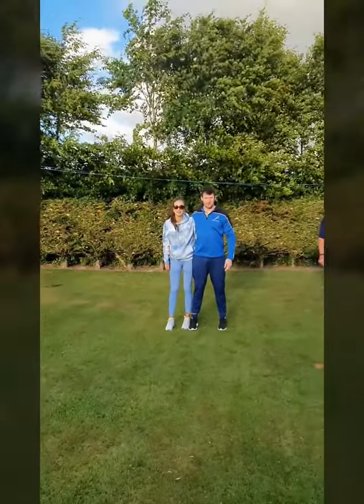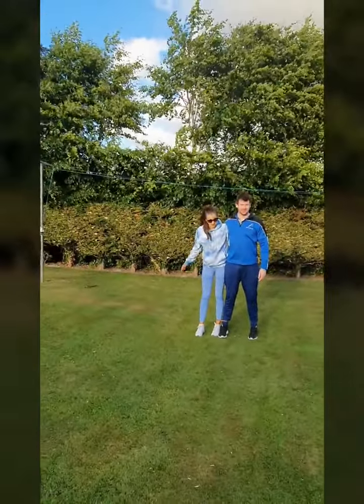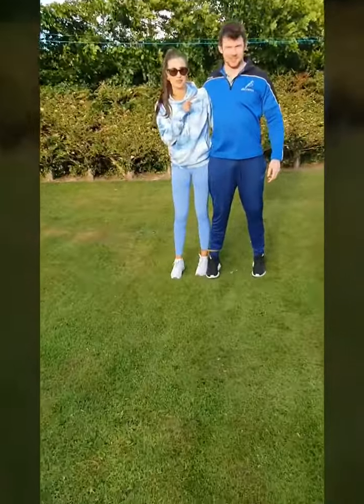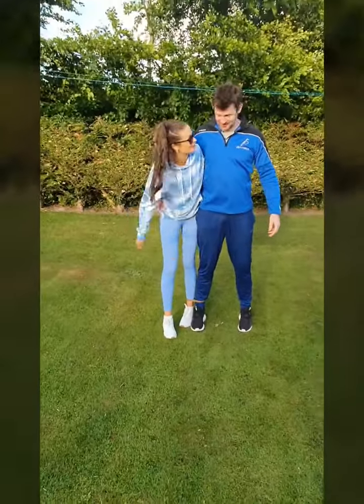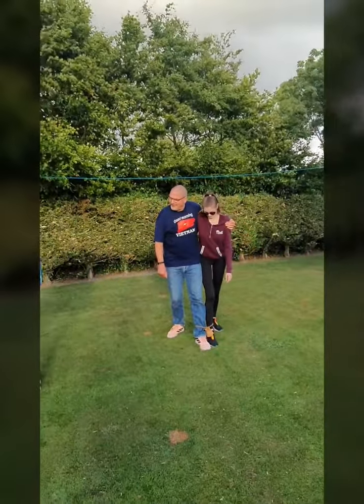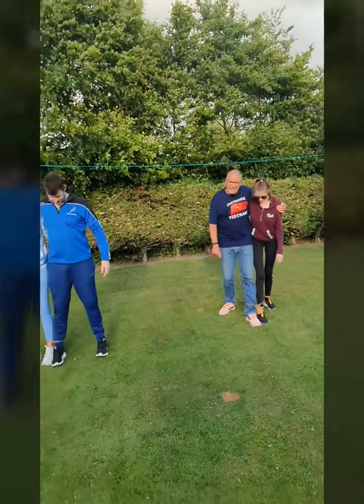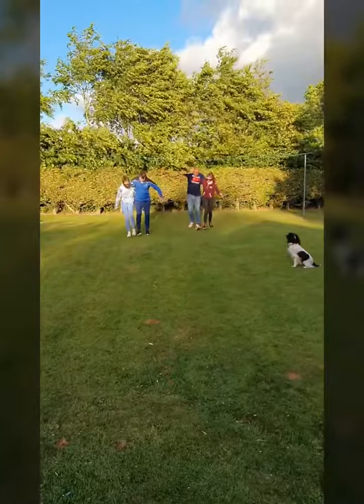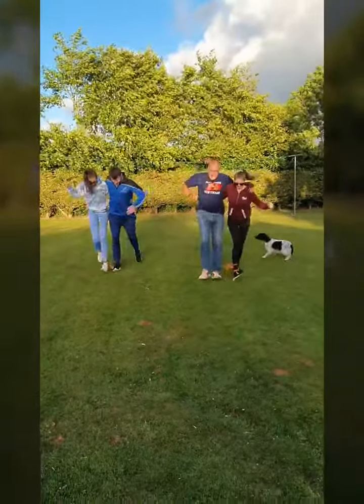Okay guys, this is our three-legged race. I am tied on to Ritchie, and we are going to be racing against Danny and Ciara. Alright, so this is our three-legged race. Ready, go!